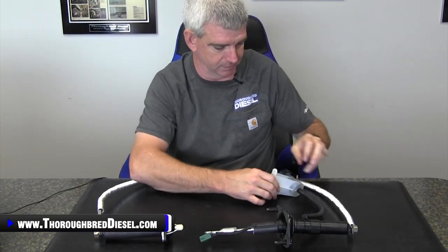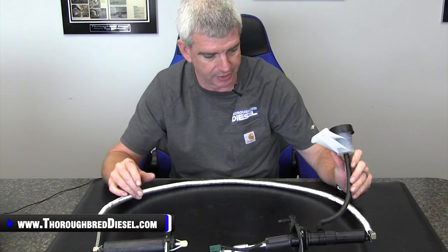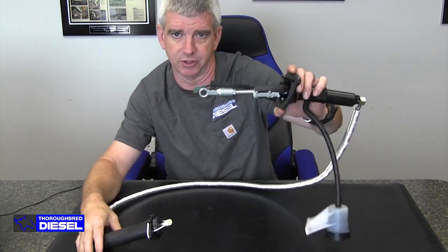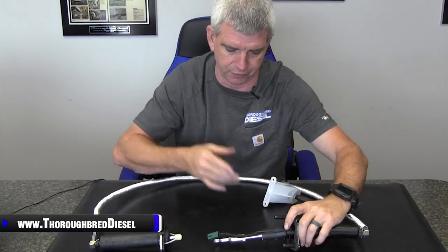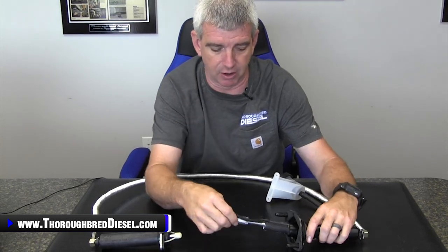The South Bend and the Valera offerings come as pre-bled, pre-assembled units. You get your slave cylinder that attaches at the transmission, your master cylinder that attaches at the firewall, and it has a reservoir already attached to it, full of fluid and ready to go.